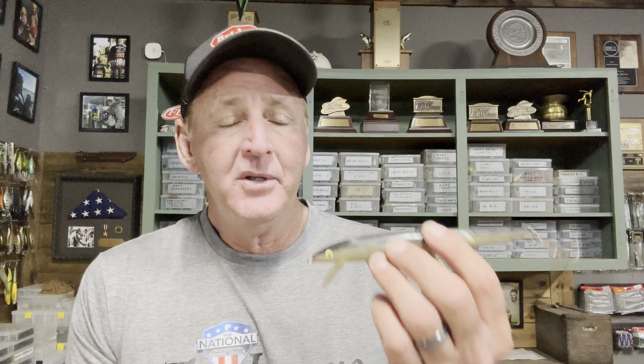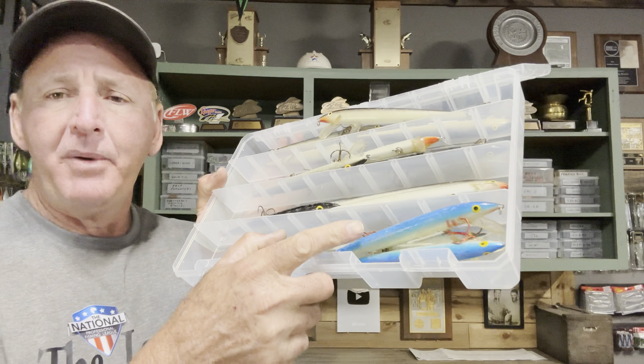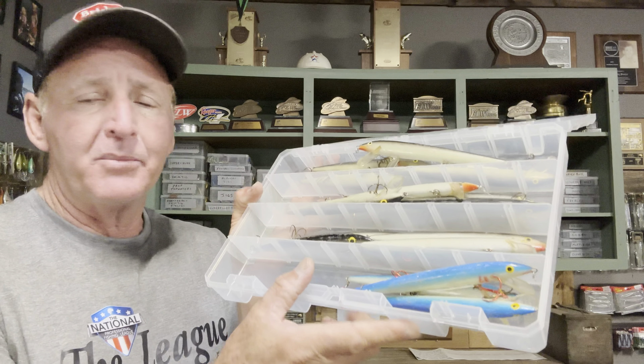I'll put the Tackle Warehouse link in the description — if you can't find it there, just Google it or find it on eBay or directly from Rapala. You can see right here how many I have in my box. The blue-back one is pretty decent too. It's another great technique to add to your arsenal. Hope you're doing well — please hit the subscribe button if you liked the video, hit the like button, and we'll talk later.